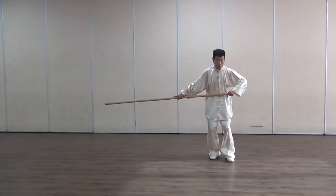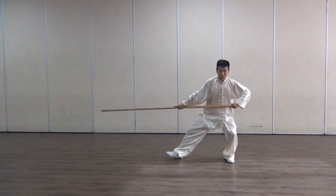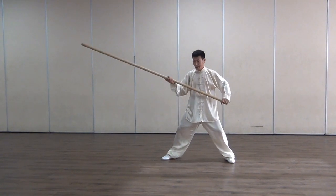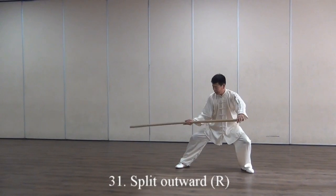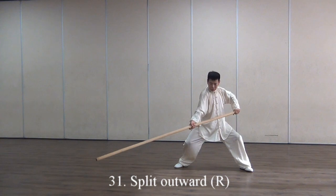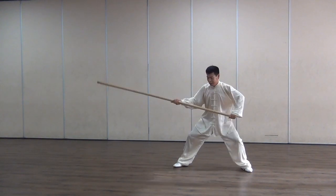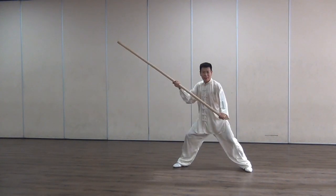A little bit of stomping down, or hop down, then this foot out, and this — the pole is a circle here. Then out, split, whole body goes outside.